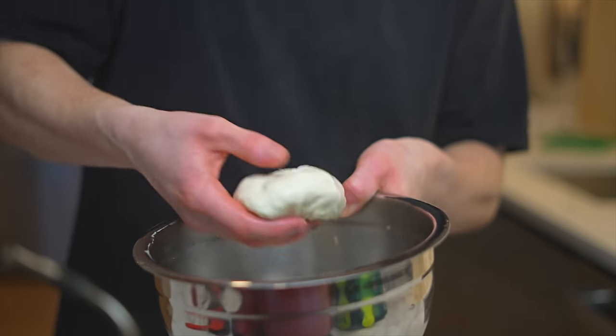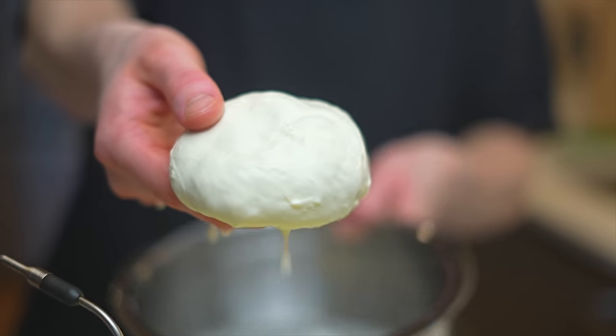Honestly, what it reminds me most of is when I've had a pizza with buffalo milk mozzarella — super fatty and rich. I thought my conclusion was going to be that it wasn't worth doing at home, but honestly I think it kind of is. With a little bit of tweaking, you can make a really, really good pizza cheese at home. And it's actually a lot quicker and easier than I thought it would be, so I'd really recommend any of you out there to give it a try.